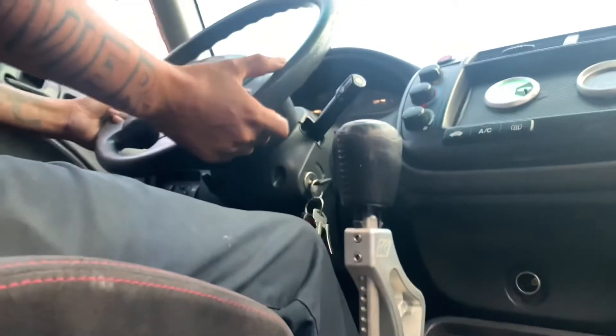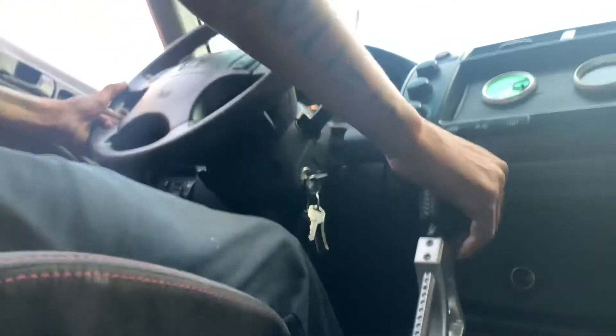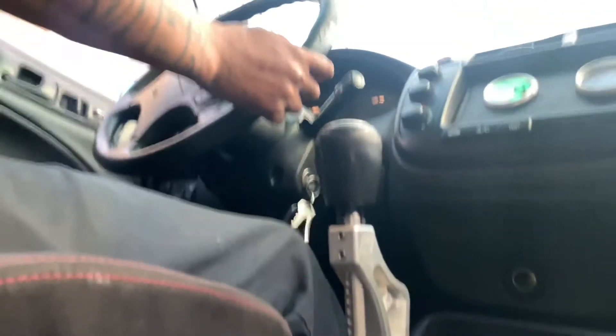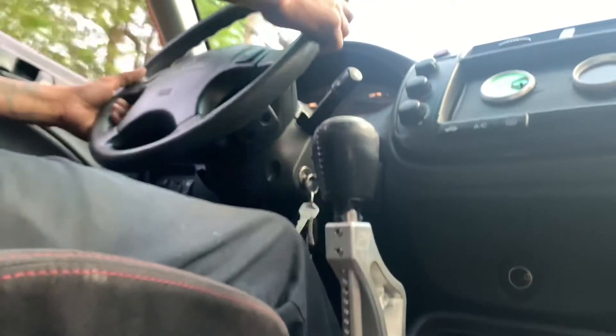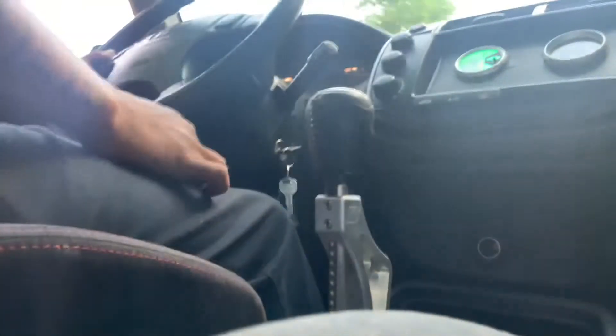We'll give it one more good pull and see what it does. Oh here we go — a lot better, a lot better. Holy crap, I had so much trouble getting into third last time. This is all in Mexico guys, all in Mexico.